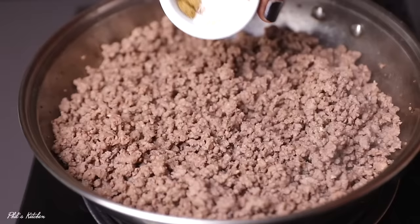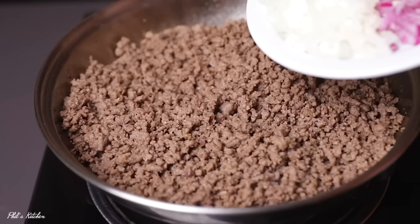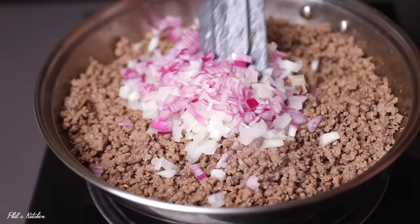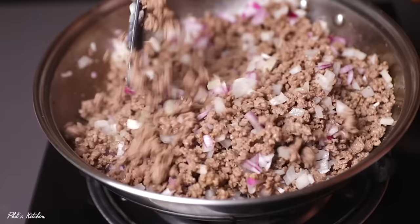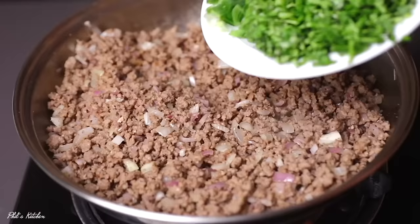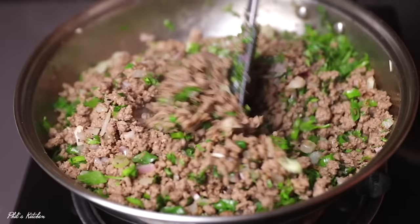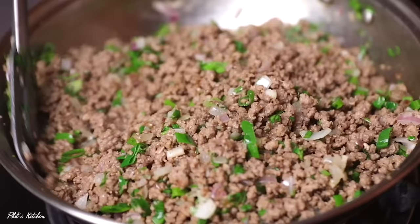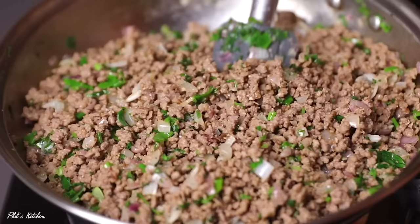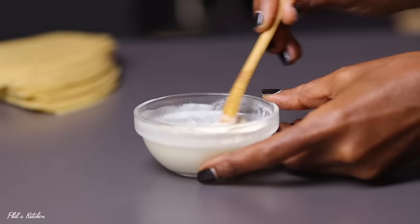Once the water runs dry, add the spices: a teaspoon each of garam masala, coriander powder, cumin powder, and some salt. Mix for about a minute. Next, add chopped red and white onions and continue mixing for a minute or two. Then add freshly chopped coriander leaves and chopped green onions. Switch off the heat and mix for another minute or two, then let the filling cool. For the sealing paste, mix a bit of all-purpose flour with some water until you have a smooth paste.